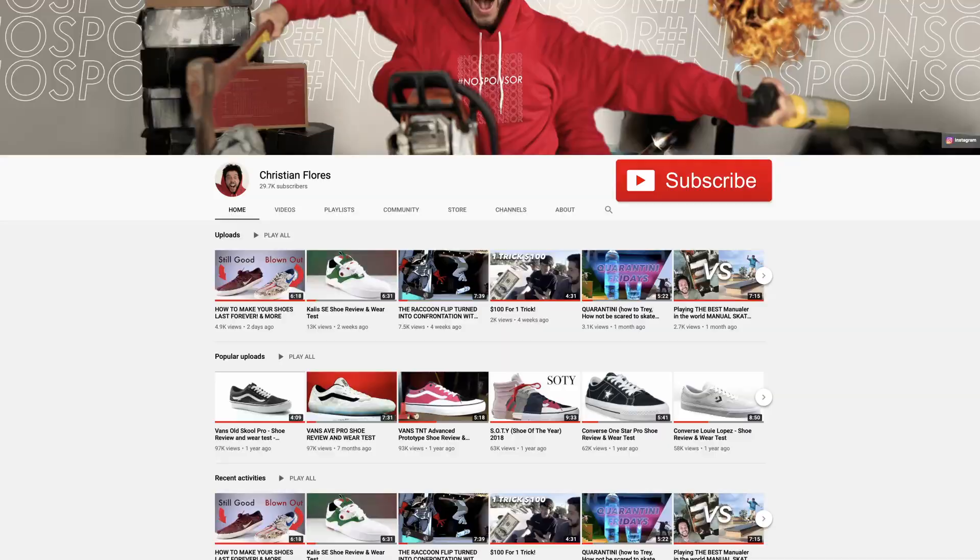Give that love button a little subscribe. You know what I meant.